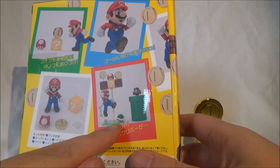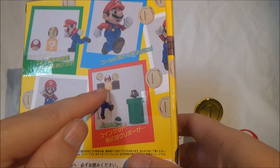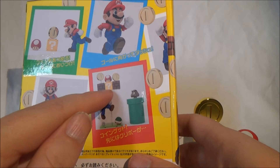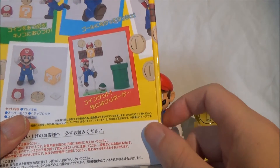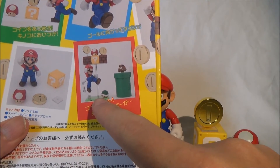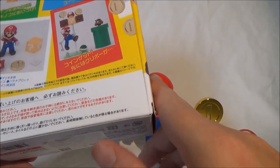Then there's another set which contains the display stand that you can also attach Mario to, plus three blocks with a coin. And there's also a turtle shell that Mario can hold with a special set of extra hands.